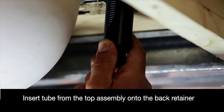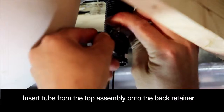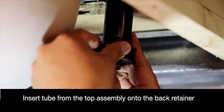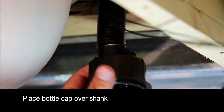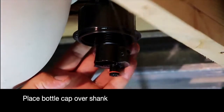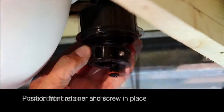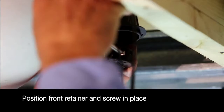Insert the tube from the top assembly onto the retainer back, and seat into place using the grooves. Place the bottle cap over the shank and retainer back. Make sure the cables are placed over the bottle cap, position the front retainer into place, and screw into place.